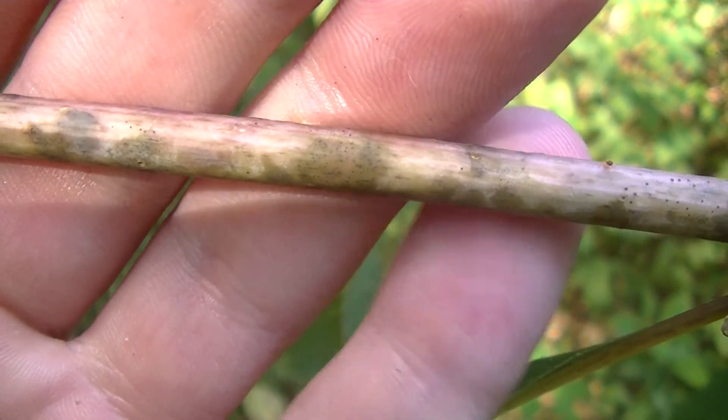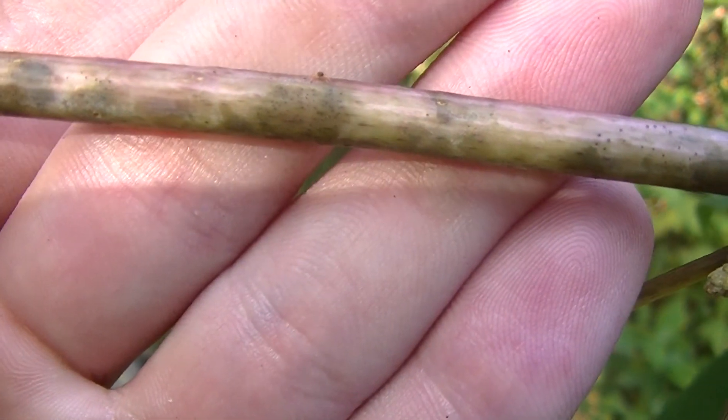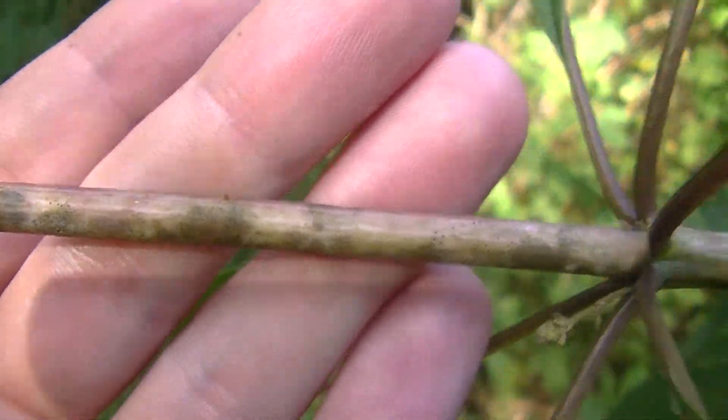Sweet joe pye weed does not have this feature, so that's something to keep in mind. However, both of these plants are usable in the same way and they both have good medicinal use.